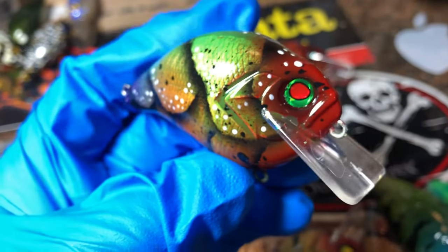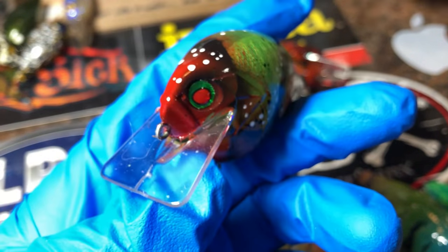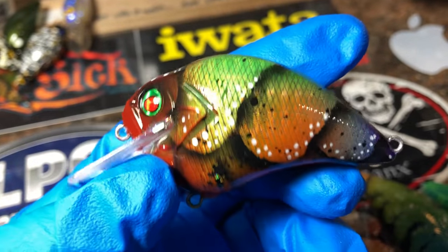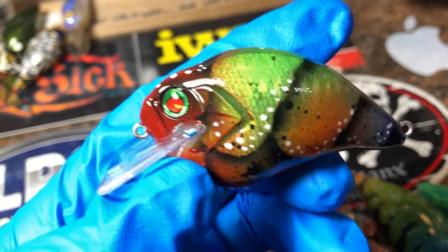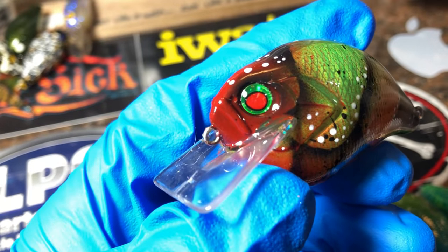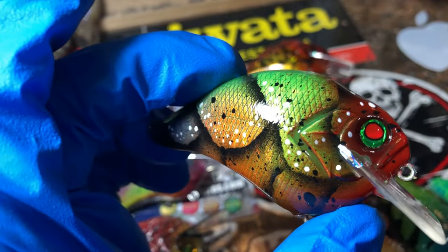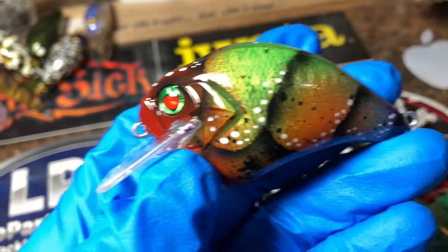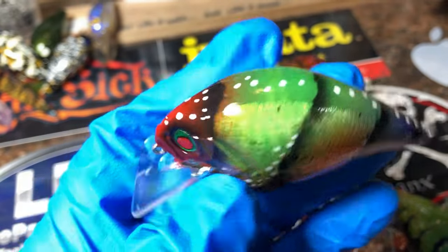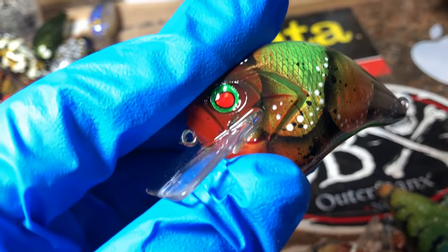This is the Money Craw 2. I do two Money Craws — one is a bit more colorful, the other is more of a traditional match-the-hatch type pattern. It's got a little bit of random splatter and those white craw dots. These green with red pupil eyes come from DingerBaits.com. You have to kind of sift through — sometimes he has these in stock, sometimes not, depending on what he can acquire. This is on that holographic foiled S-crank.